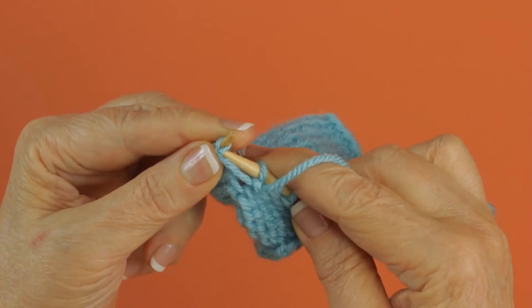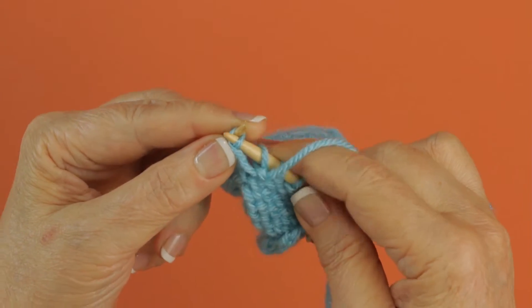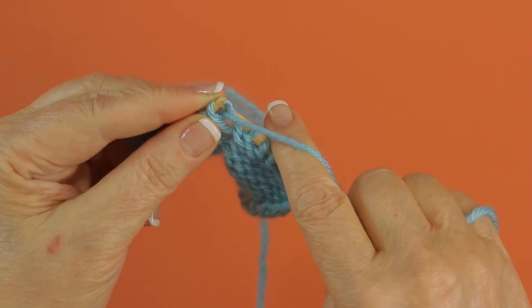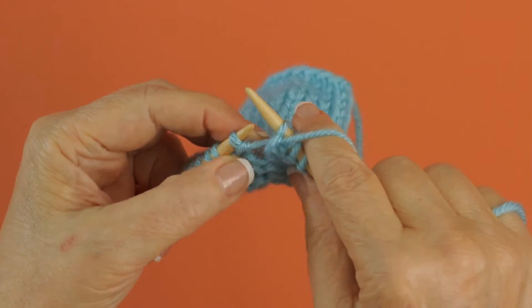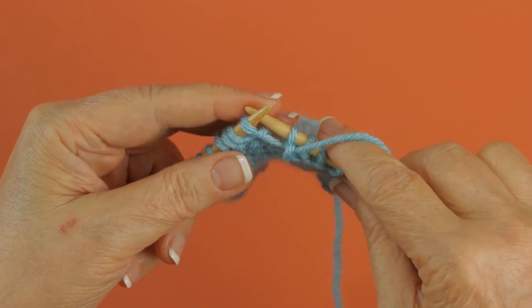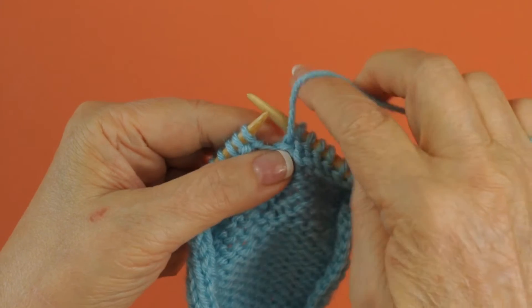It can be a little tight because these are the strands between the stitches. And then you just purl like you would normally. That increase has a little twisted area there. Let me purl the next one so you can see how they actually look.